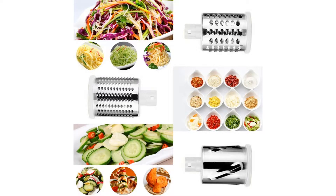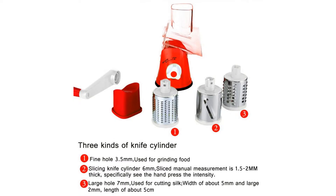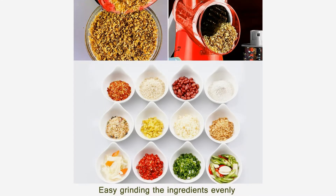The TAPCET spiralizer mandolin slicer blade uses imported food-grade stainless steel. Extremely sharp, hard to wear, and can be used for a long time. 360-degree three-dimensional knife edge with mini knife edge and large area coverage for very high work efficiency.